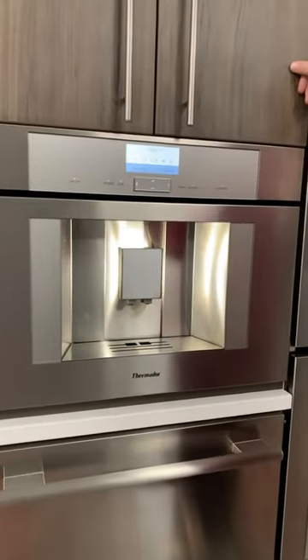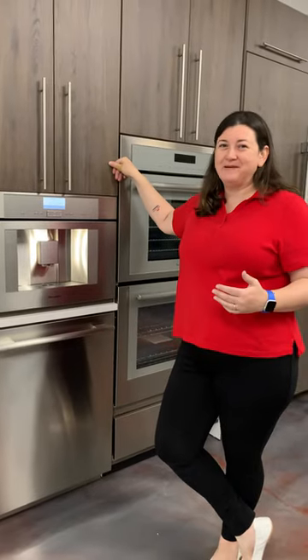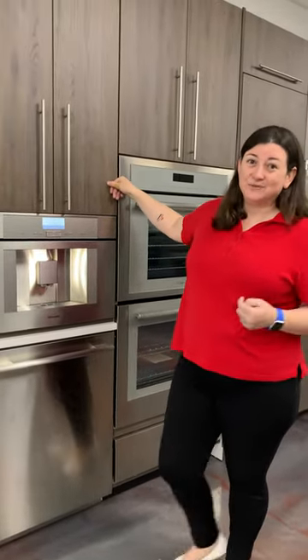Now there is some debate here with our sales staff of which one's better — Thermidor or Mila. If you ask me, I'm going to tell you Thermidor. And this is why I like it.